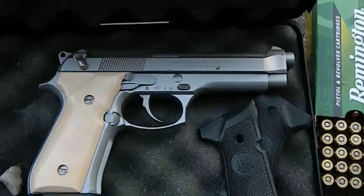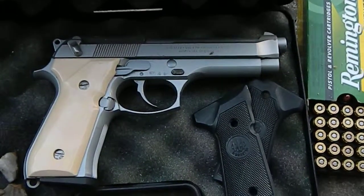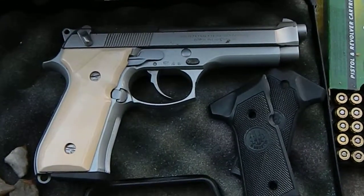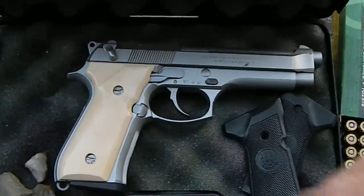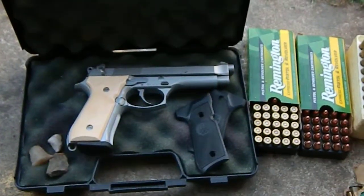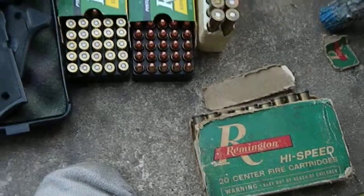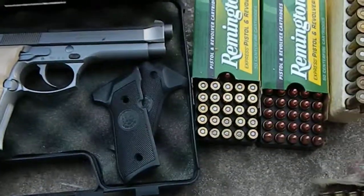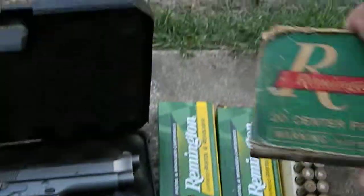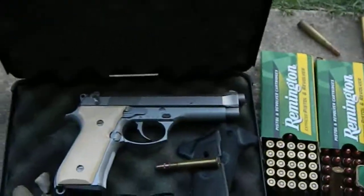So that's my nine millimeter pistol — it's the Beretta 92FS, stainless steel. I changed the grips out. I thank y'all for watching. Y'all have a nice day, and always try to hang on to whatever shells you can find. Have a nice day.